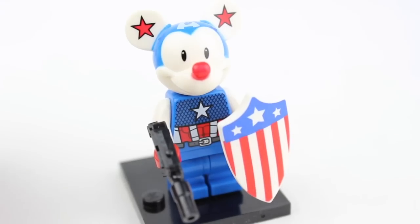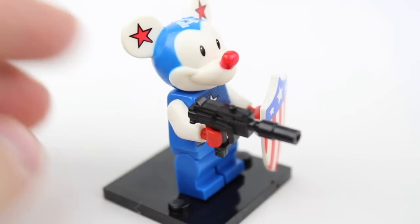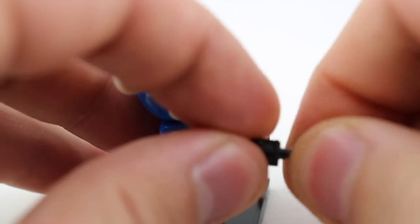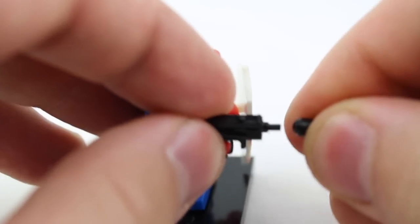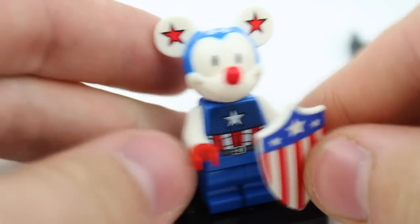First up on the list is Captain America Mickey. I know what you're probably thinking — why in the world would not just Mickey, but Captain America need a silenced Uzi? I don't know, but it came with it and it's actually a pretty cool design. I just don't think it fits the character. I like how that little silencer comes off, but we're going to take this off because I don't think it fits them.